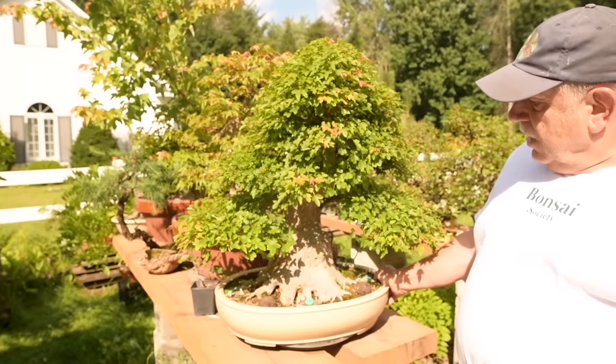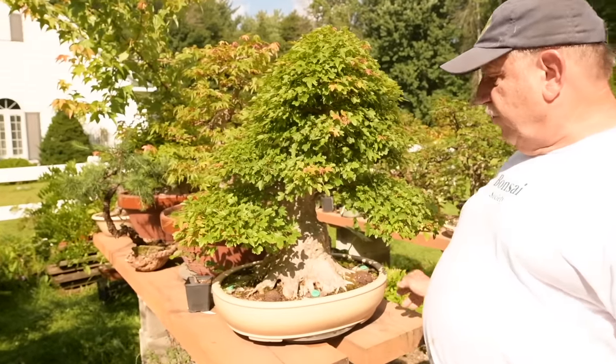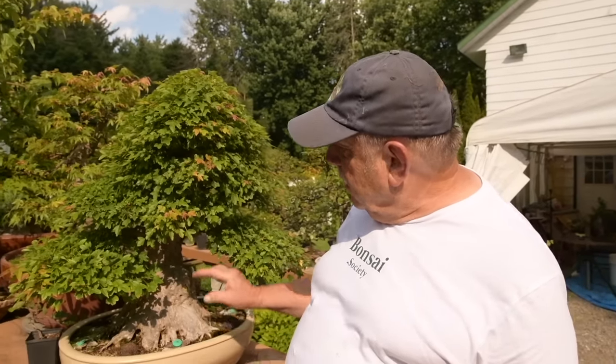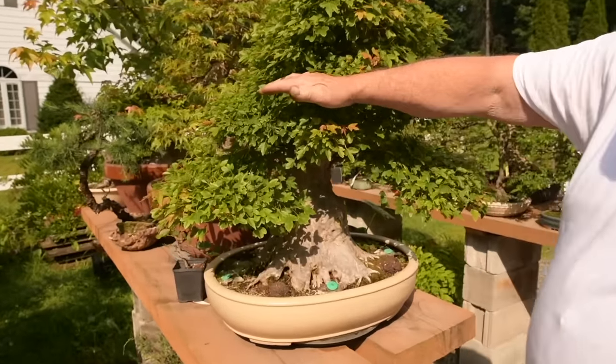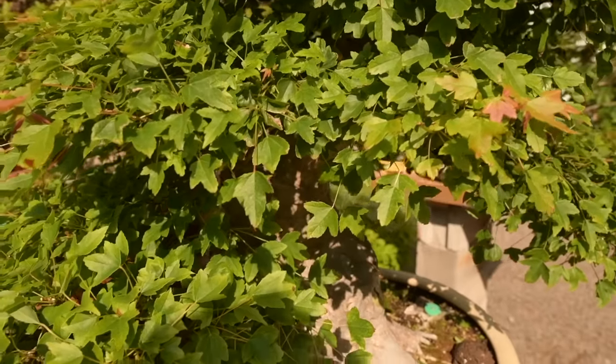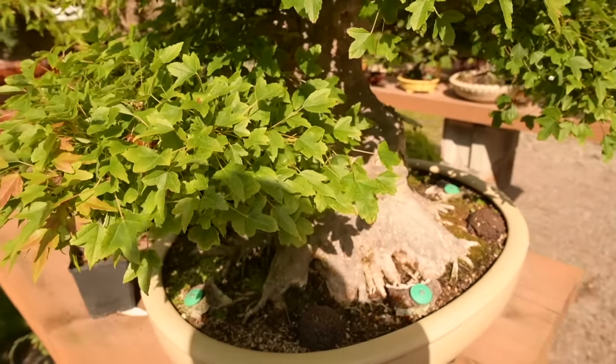Here we have one of my trident maples, Acer buergerianum. This one I developed from an older established tree that I bought in Boston about 20 years ago. The roots were air layered, and all of the branches up to a certain point were grafted onto the trunk — only the upper part is natural.